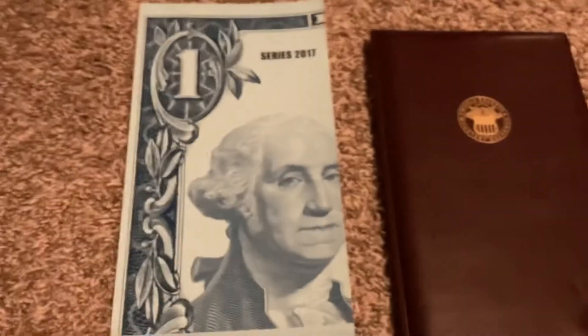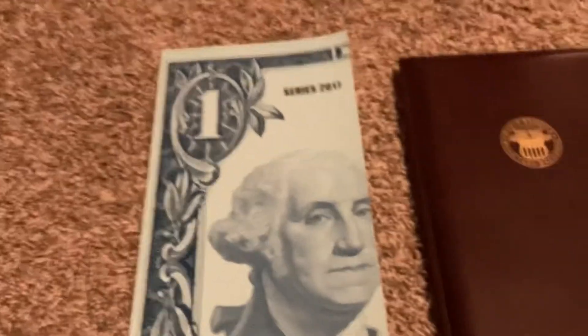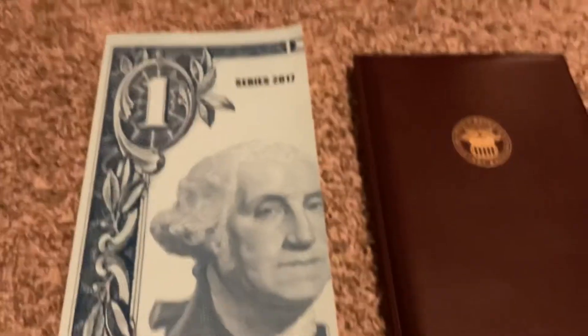Hello everyone, and today I'm going to be sharing with you my uncut dollar sheets.